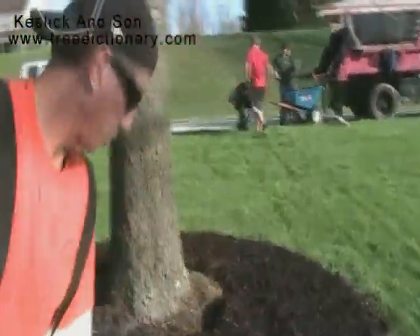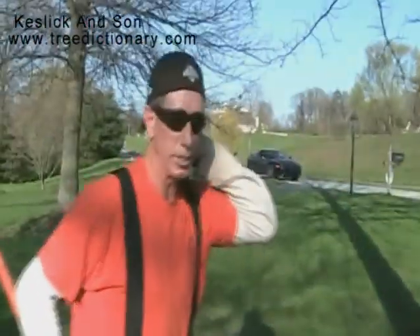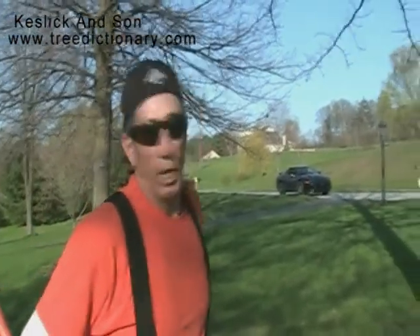The camcorder doesn't always get the best pictures. But, like I said, if you look up mulch in our dictionary, www.TreeDictionary.com, you're going to find a lot of information. And you can also email us with any questions, and we can be reached by way of the internet.